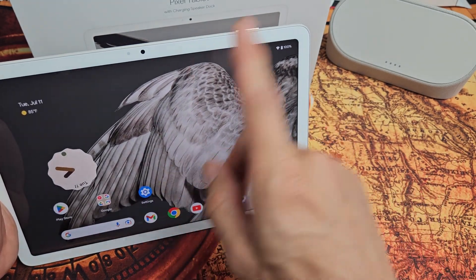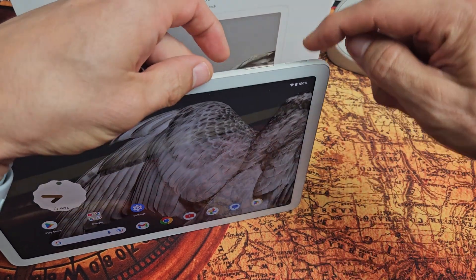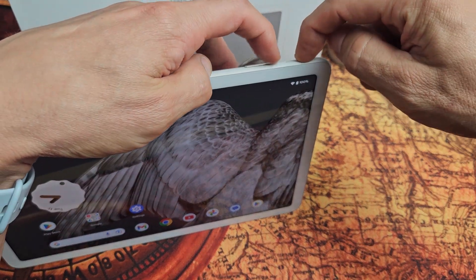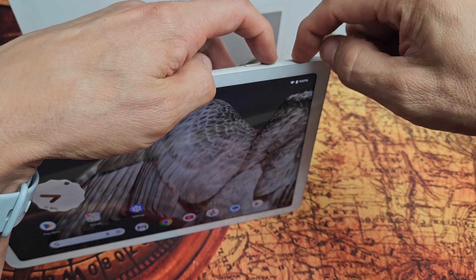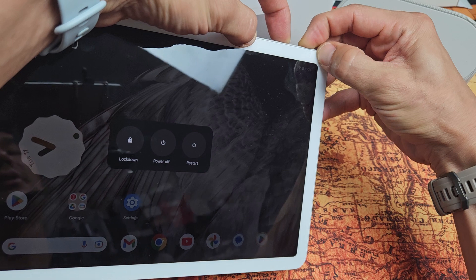So let's pretend like this screen here is frozen — unresponsive, I can't do anything to the screen. Power button and volume up. Ready, set, go. Just press and hold both buttons and continue to hold until the screen turns black.